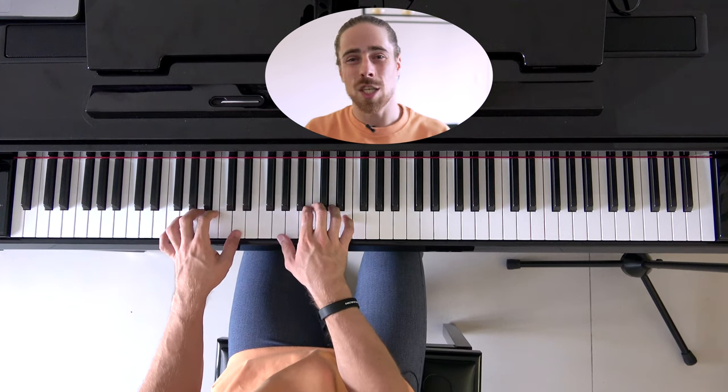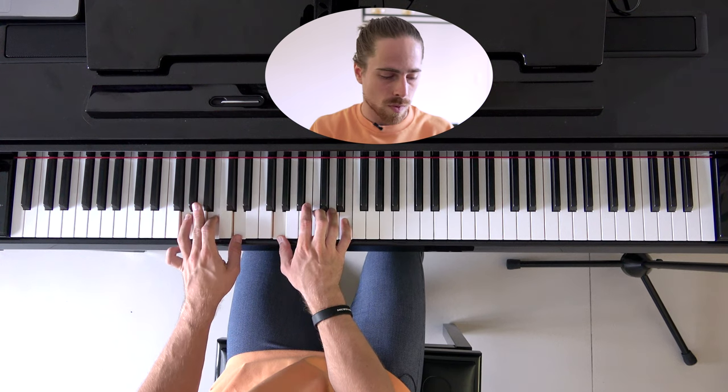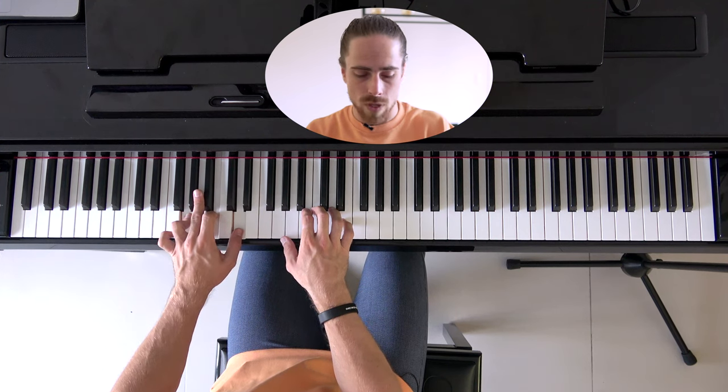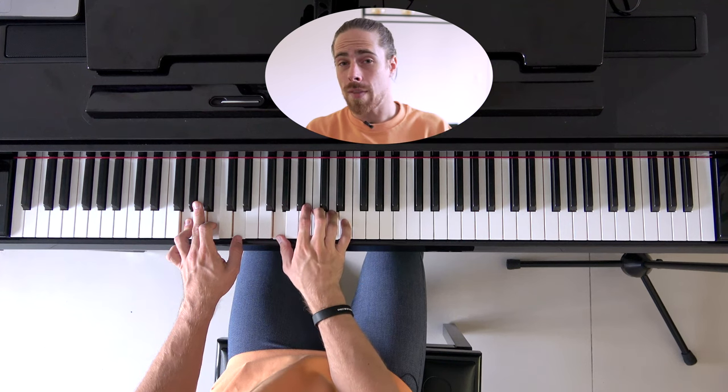The second chord is the G major 6. Right here we have G2, B3, and D3 with our left hand. Then we have G3, D4, and E4 with our right hand. If we play those together we have the G major 6 chord.